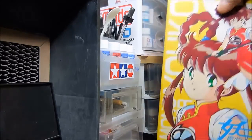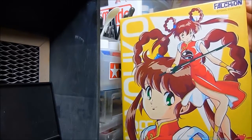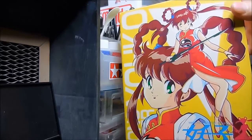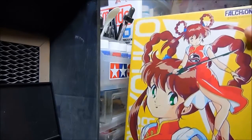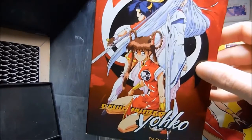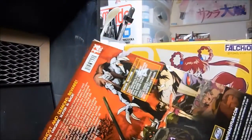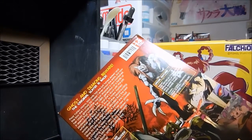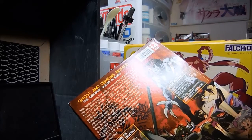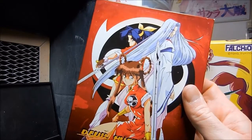I have shown this on my channel before. This is the vinyl kit of Mamono Hunta Yoko, or as she is known in the West, Devil Hunter Yoko. This is the DVD I have. This was put out by A.D. Vision. I think this is one of their very first few titles that A.D. Vision had ever released. Pretty cool show.